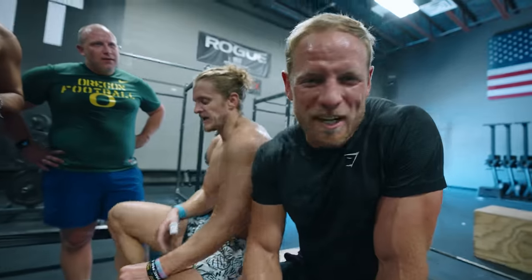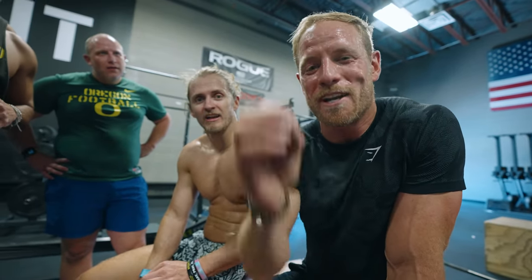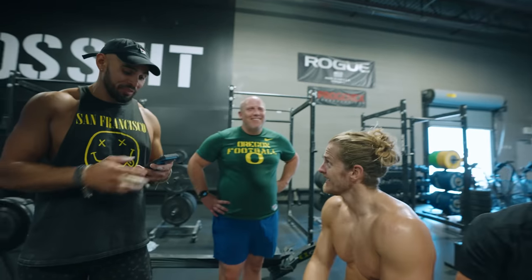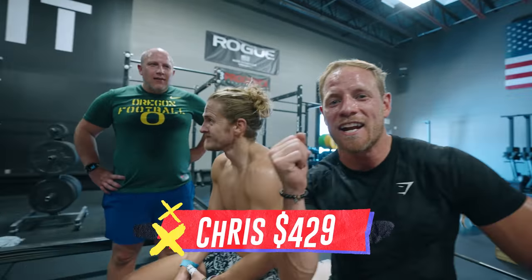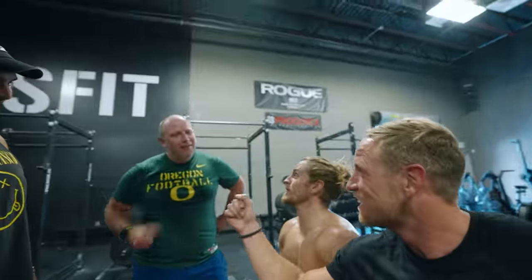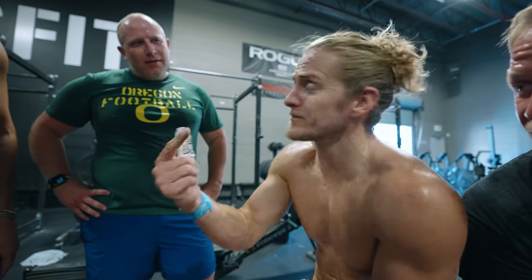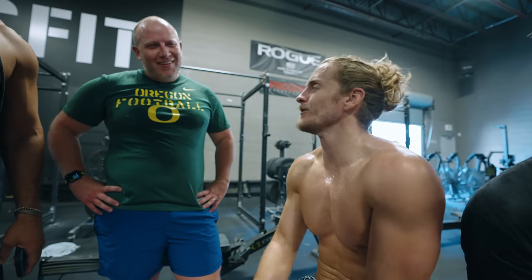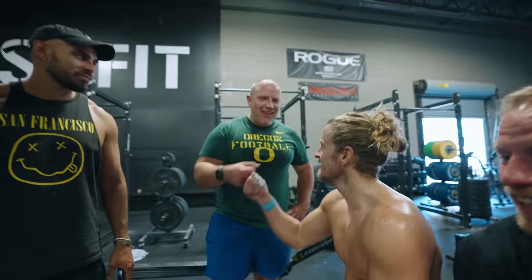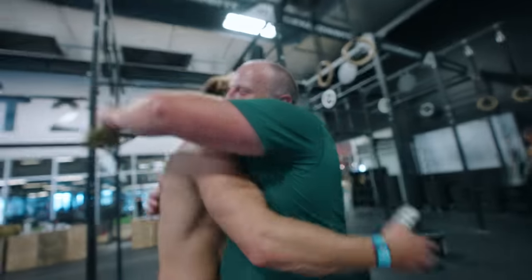So we're going to give Brendan's winnings to Chris. He's going home with $429. You might as well call him a pro athlete. Put that towards your gym membership. I suggest put it towards your gym membership and maybe some sitters to get you in here more. Love seeing you in the gym, brother. Thank you. It's been a pleasure.